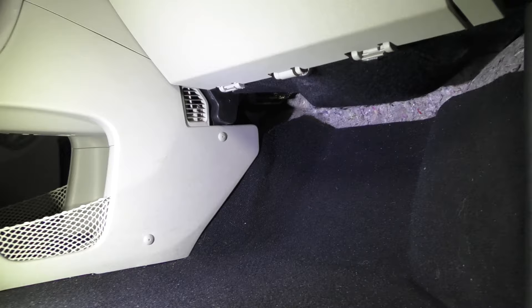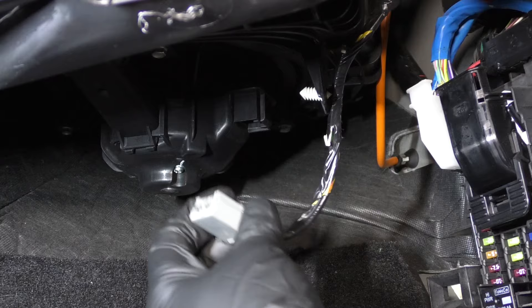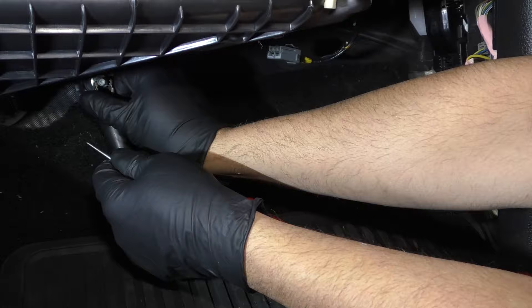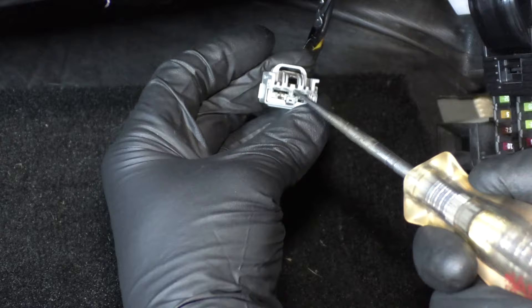You want to locate your blower motor. The blower motor is generally underneath the dash on the passenger side. Disconnect the connector — every blower motor needs power and ground to work, and that's what we're going to test for. Make sure your key and your heater switch are turned on before you start this test. We can test this connector by finding something metal, and we have power there.